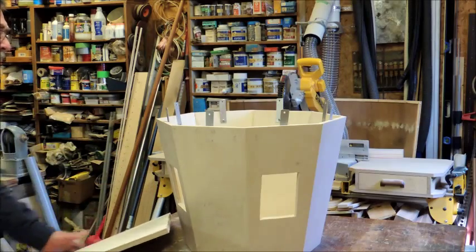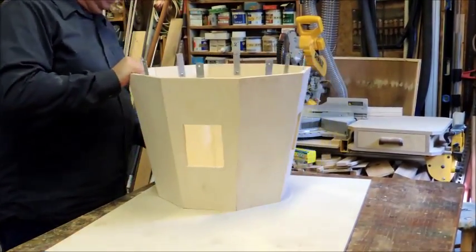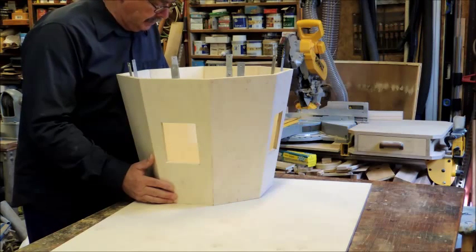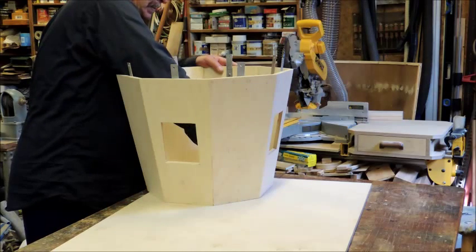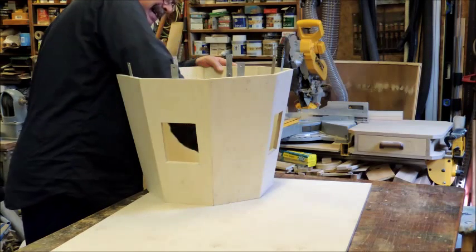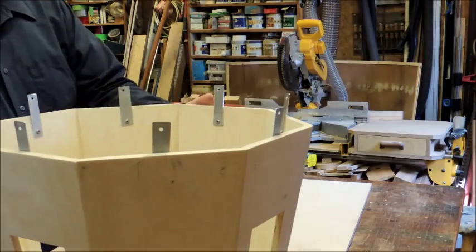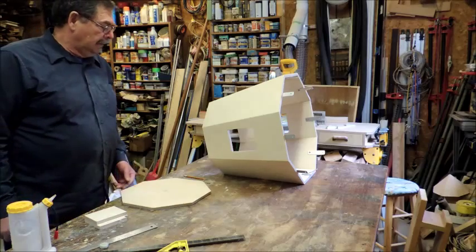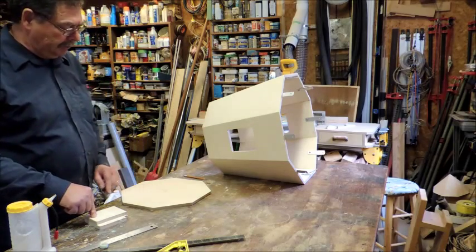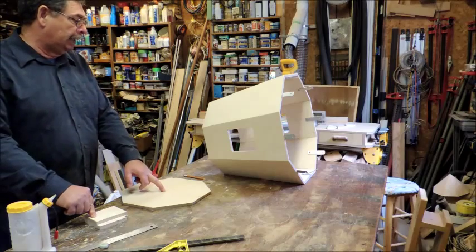Next we're going to be attaching the top piece — the cap for this top section. We just line it up to one edge here and trace it out. We finished cutting out the piece for the top and marked the center. I'm making a backer block which we're going to nail and screw on the back — it's going to accept a lag bolt, which will hold the head so it can rotate.